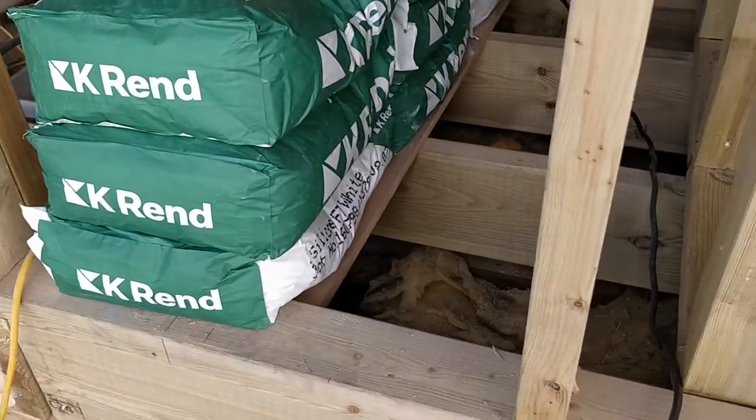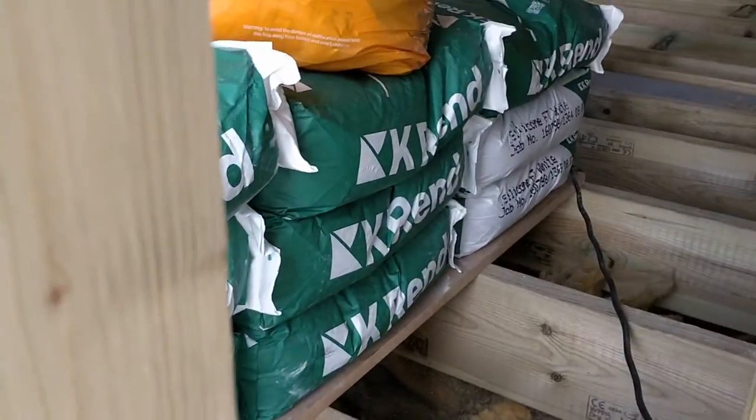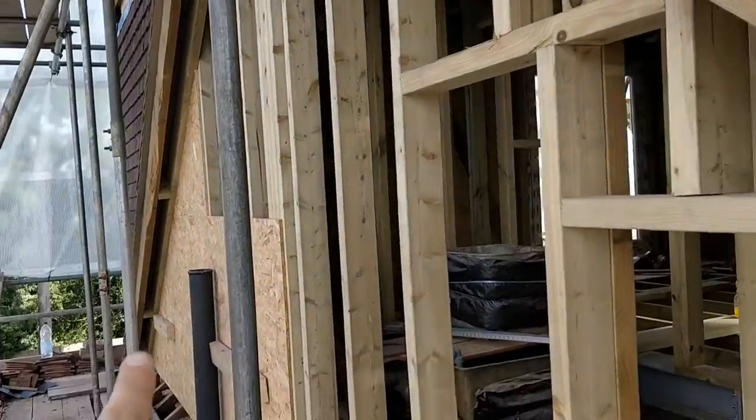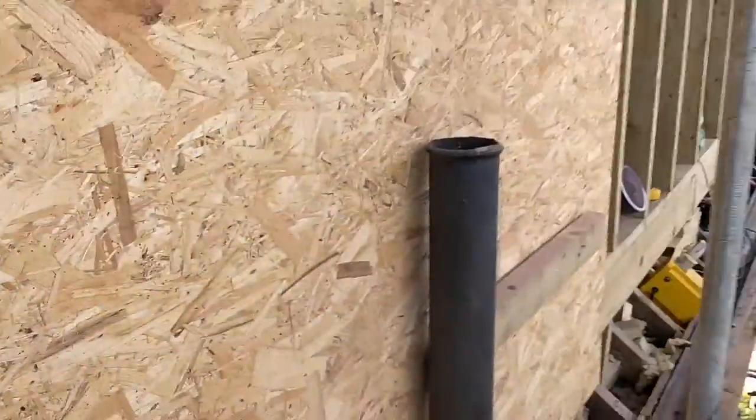Two more. Two more left. Managed to get it all up here — ten bags. That's going to be covering all of this side here. I'm out of puff. Didn't take a break to get them up there, I promise.